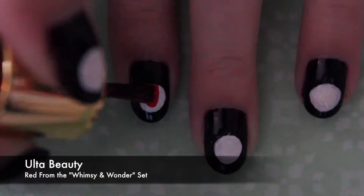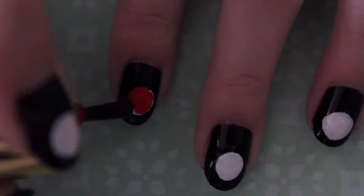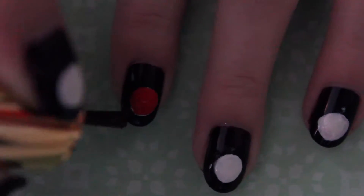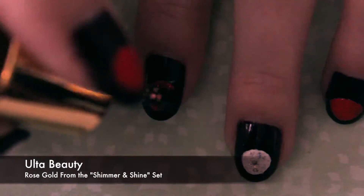On every other nail, with a polished color of your choice, paint over the white circle. Then on each of the nails, apply a glitter polish over the circles.